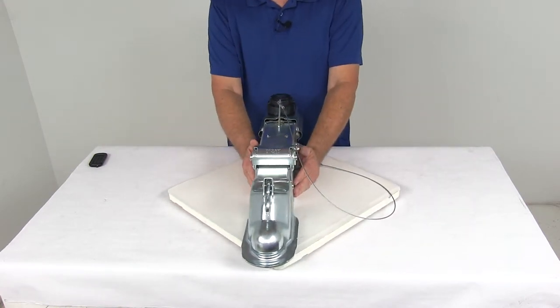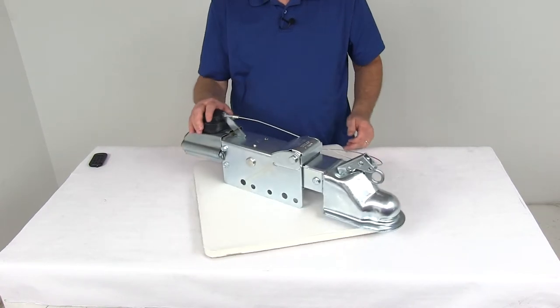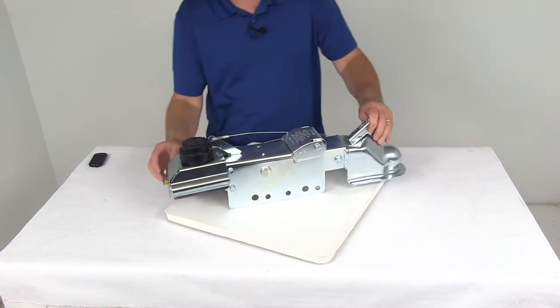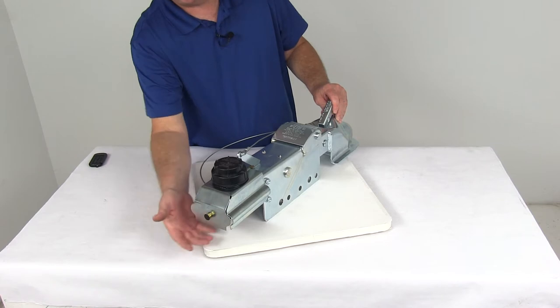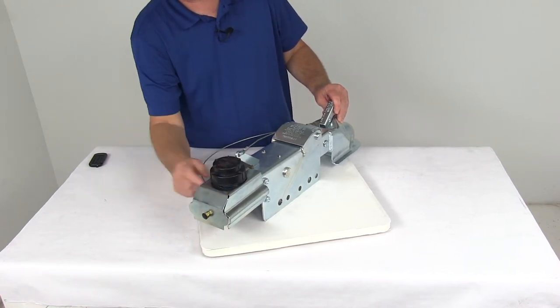For mounting, you need a 3-inch wide channel tongue. The weight capacity on the actuator is 8,000 pounds, and the maximum tongue weight is 800 pounds. On the very back here, you can see the connection for your hydraulic brake lines. Underneath is the master cylinder, and you can see the cap where you can add fluid to your master cylinder.